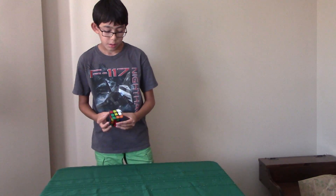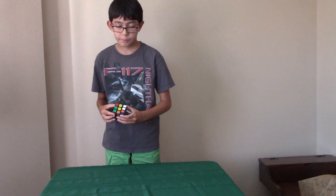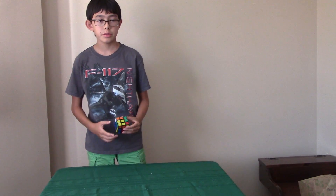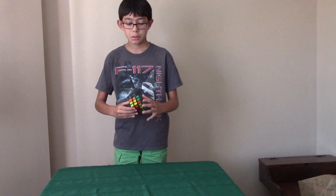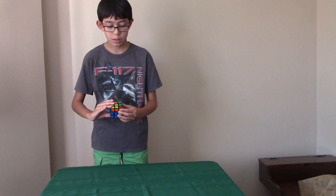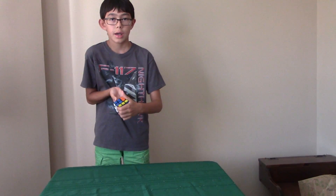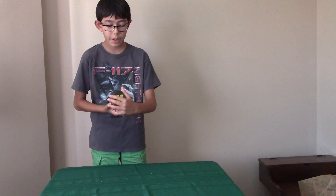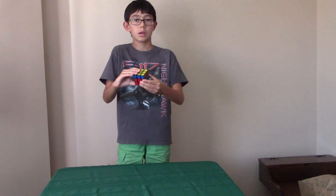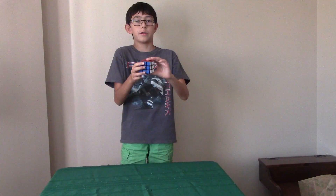What I want you to do now is imagine the cube at just ten moves away, and now imagine the cube at five moves away, and finally imagine the cube at just one move away, and now it's completely solved.